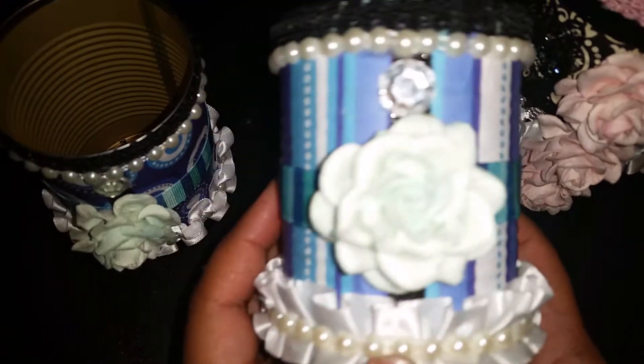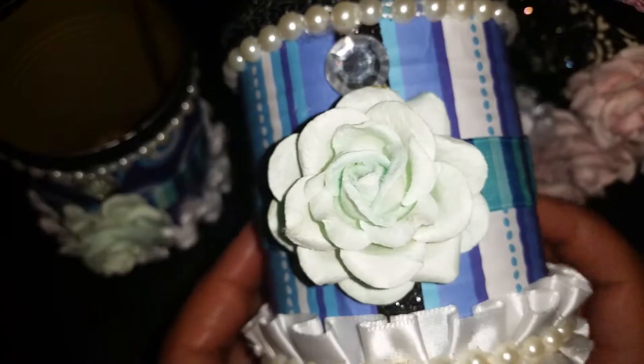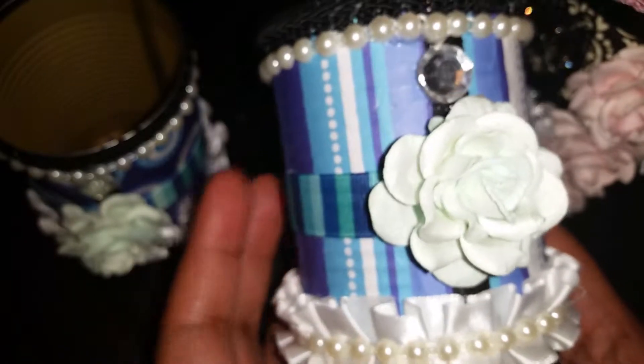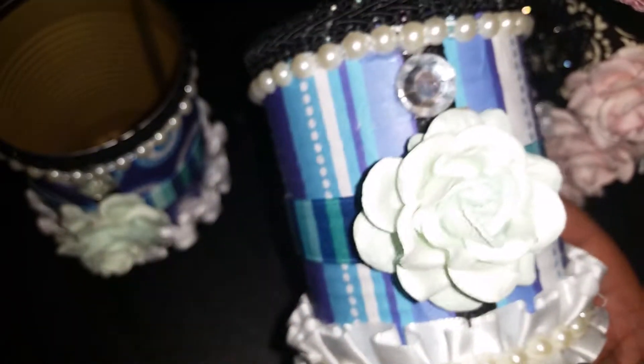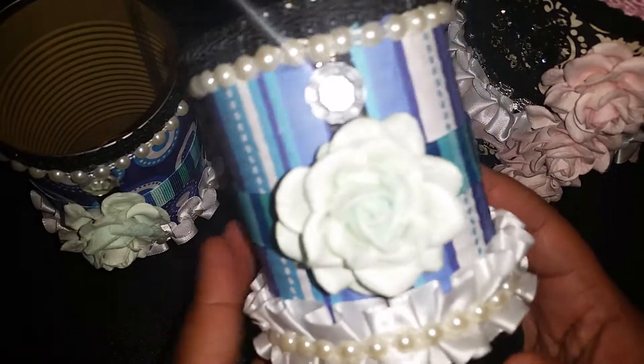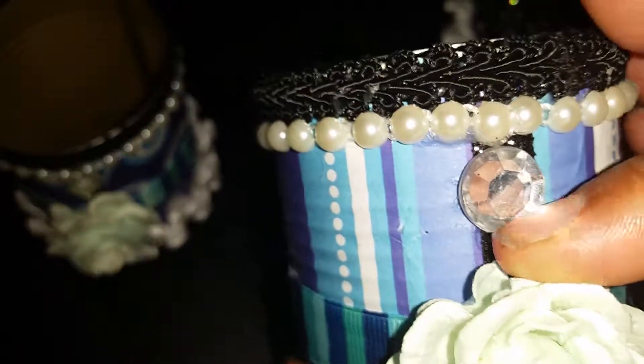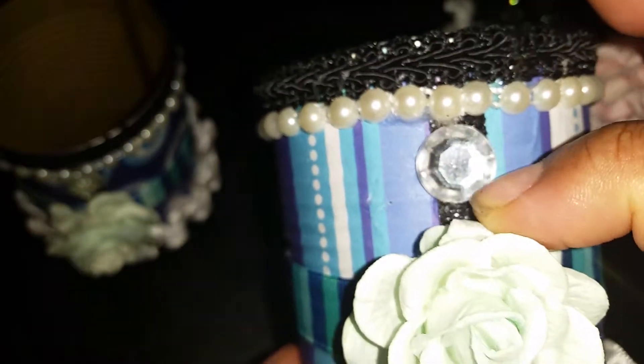Back to the project! This scrapbook paper I've had in my stash for a while, and this can is going to be sent out to my cousin — she loves blue. So I decided to make her some containers she can use for storage, whether on her desk or somewhere in her house. At the top I used some black Chinese braided trim and some flat-back pearls. I have a glittery ribbon underneath to cover the seam where the scrapbook paper meets when you cover the can.